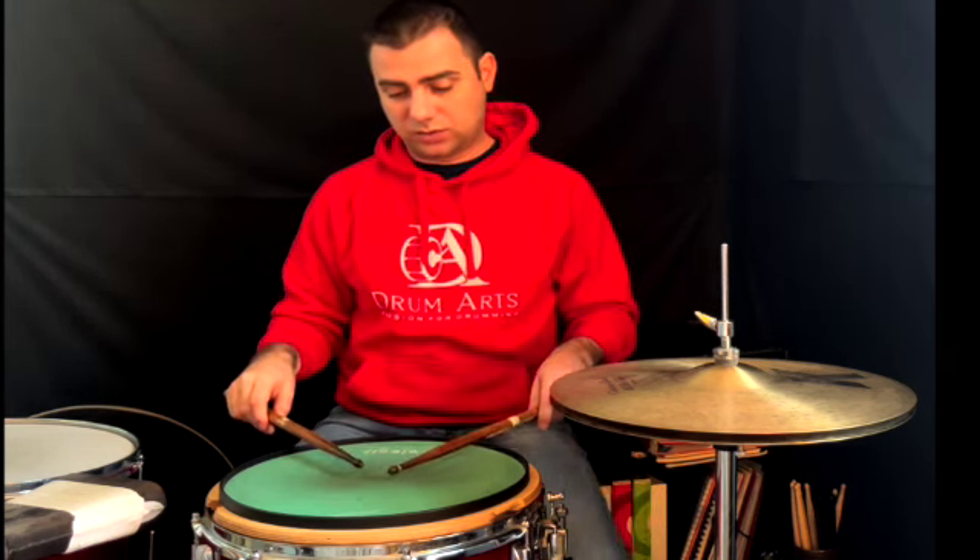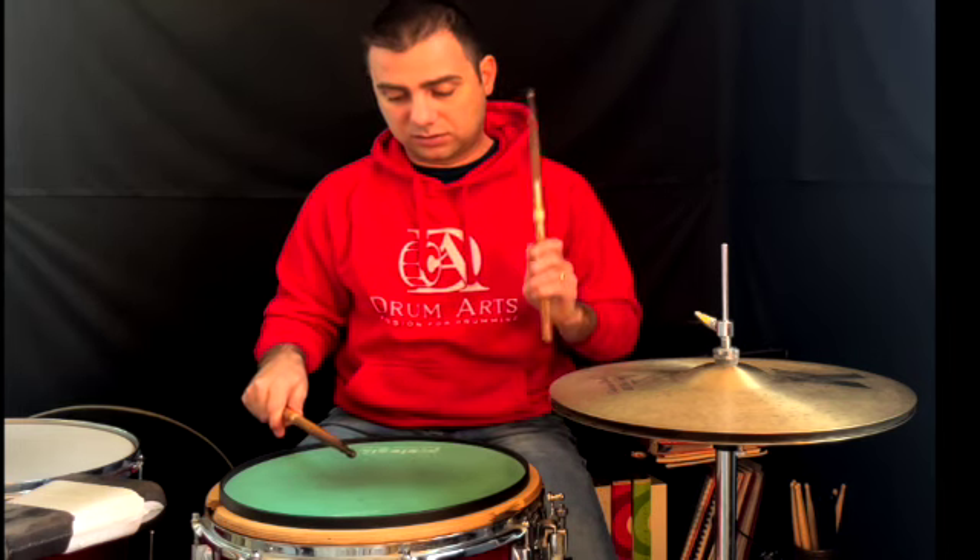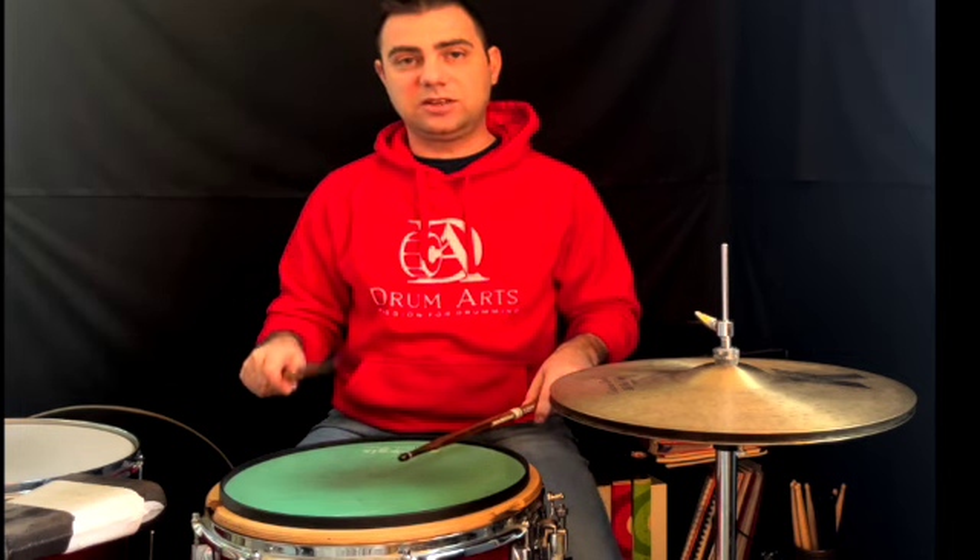Once you've practiced with one hand, you can add the other hand and make sure both are starting from the same height — you want even movement. With this exercise, the first page I typically give students covers quarter notes and eighth notes, and we start to learn the subdivisions.